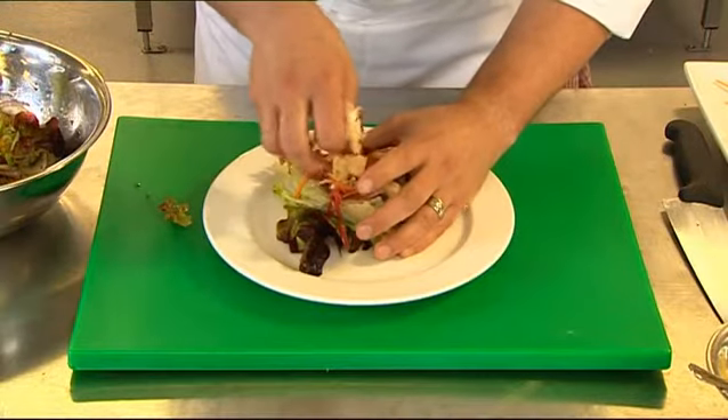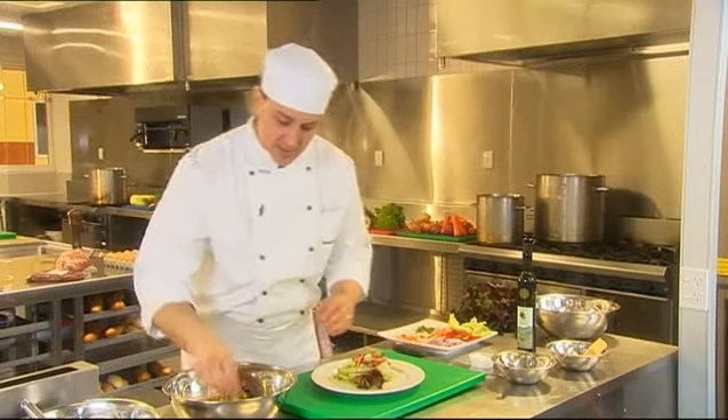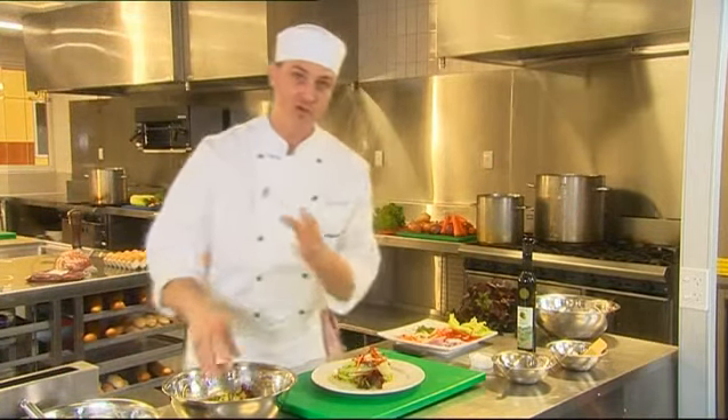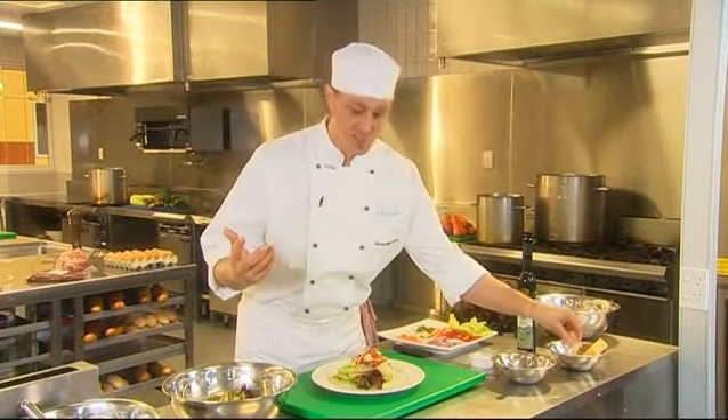It's important that your customer sees what they're eating. Smaller leaves can definitely sit on the top. Remember, red, green, white — all important colours when making that presentation so special.